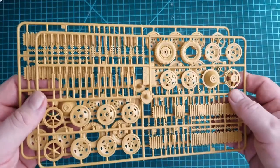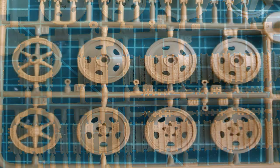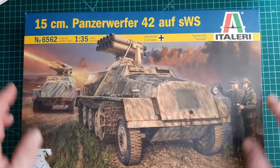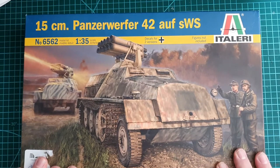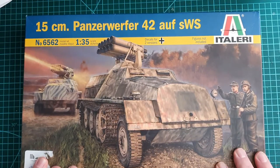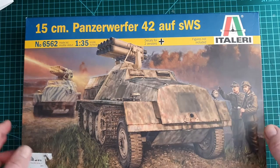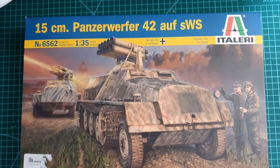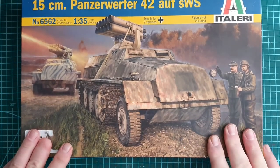So that's the 15-centimeter Panzerwerfer 42 auf SWS. I believe this cost me around $25 — it was a really good deal and I'm really happy with it. This may actually be the next kit I put together. If you can pick this one up, I definitely reckon it's worth it. Thanks for watching, hope you got something from this — check you later!